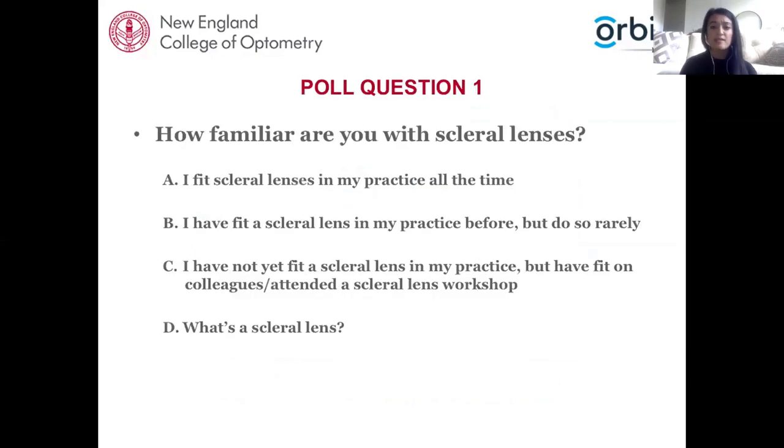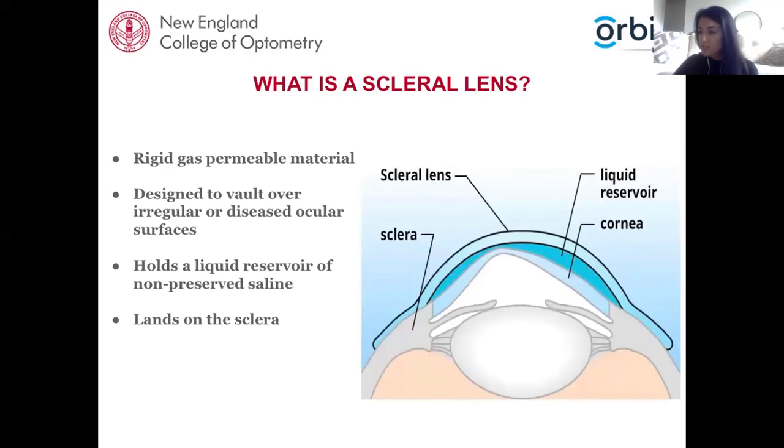To get an idea of the audience's familiarity, our first poll question asks: How familiar are you with scleral lenses? A - I fit scleral lenses in my practice all the time. B - I have fit a scleral lens before but do so rarely. C - I have not yet fit one in practice but have fit them on colleagues or attended workshops. D - What is a scleral lens? Some participants have fit one before, and some want to learn what a scleral lens is.